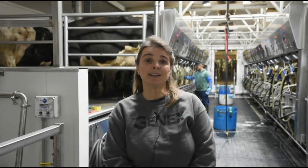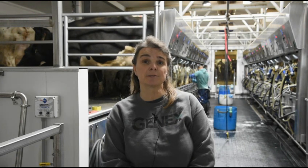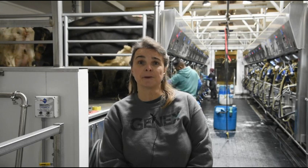Hello, I'm Dr. Kim Egan and today I'm going to demonstrate the proper application of UdderLife OptiShield Teat Sealant from GenX. UdderLife OptiShield is a dry cow teat sealant administered after the last milking to help prevent intramammary infections during the dry period.